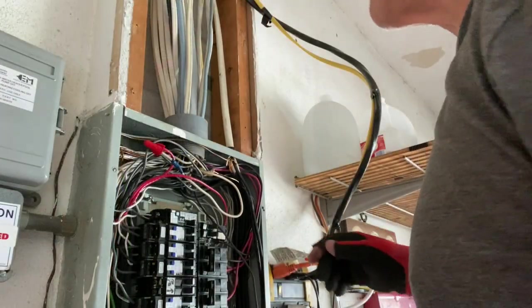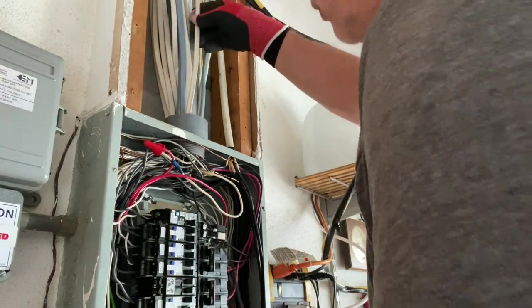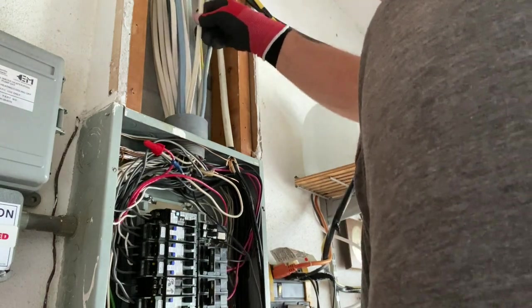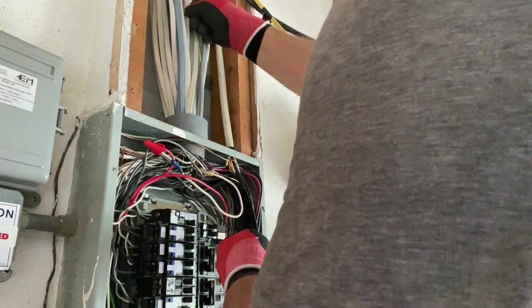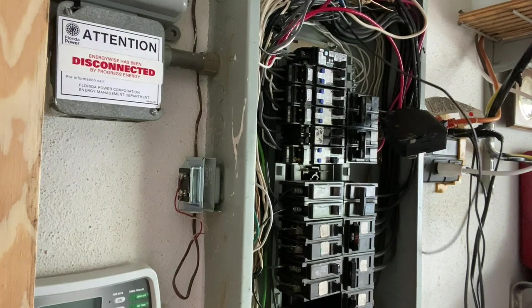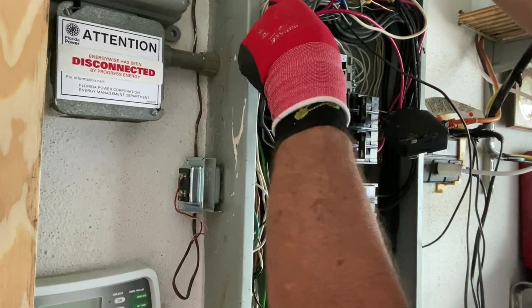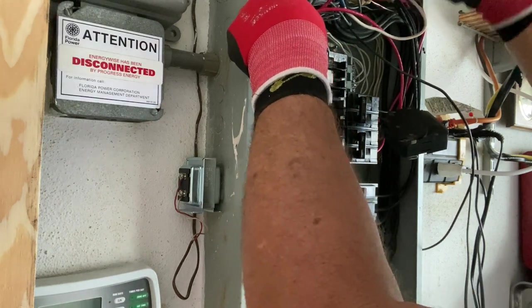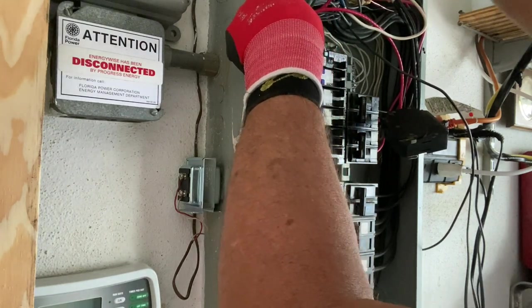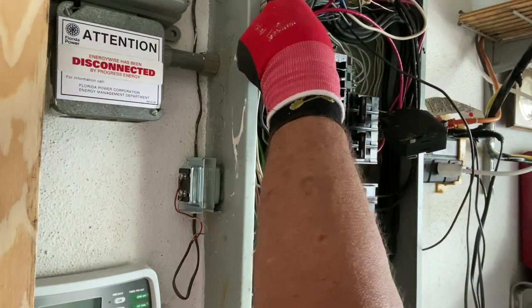The easiest way I found to identify this wire is to pull on one of these conductors until you see this wire here move. What I did was pull on this conductor until I found the one that was pulling up here, then put a piece of black tape on it to make sure that was it. I can't see back in here without taking all that out, and I really don't want to because it's all tied in with the bare ground wire.